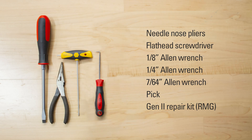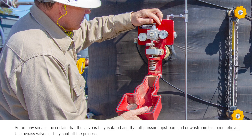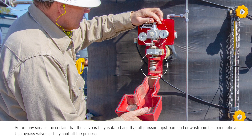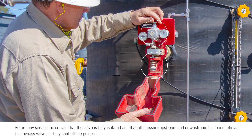Here's what you'll need. The two most common types of maintenance for the Gen 2 involve the pilot or the spring. A great feature of the Gen 2 is that both components can be replaced while the controller is still connected to the vessel.